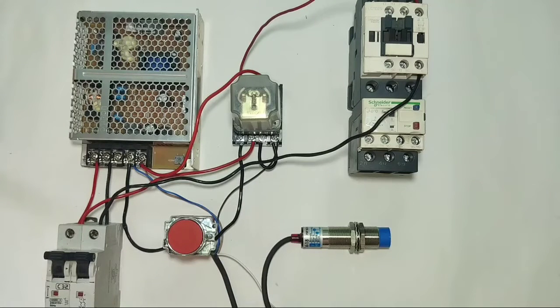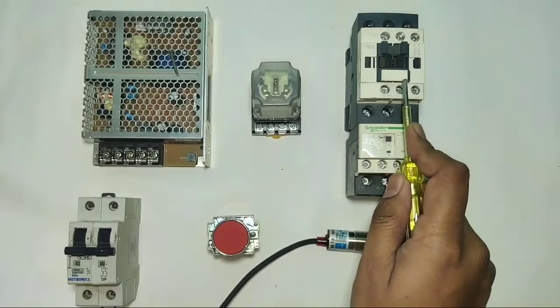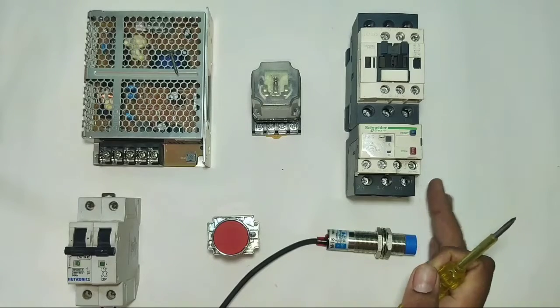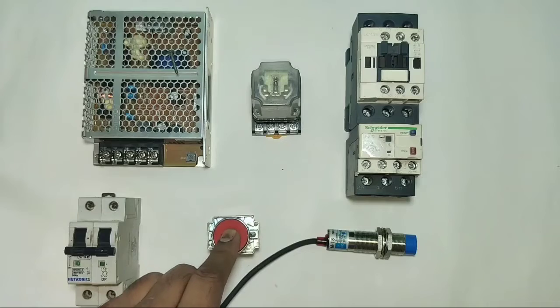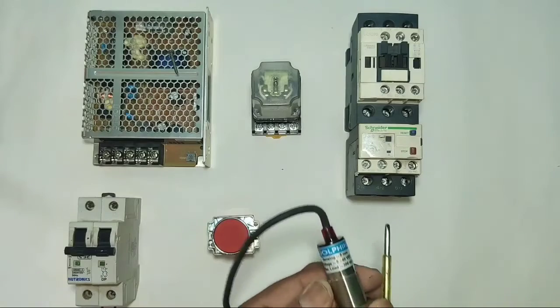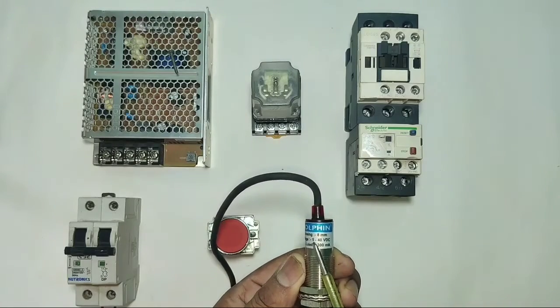Let's start the video. First, see the setup. We connect one motor starter. When the sensor operates, the motor starter will start. We connect a contactor and overload relay. For stopping, we connect a stop push button. Our sensor is a four-wire sensor.